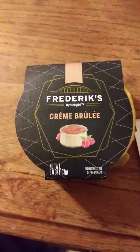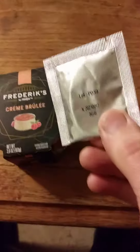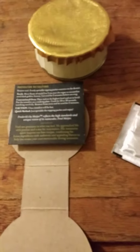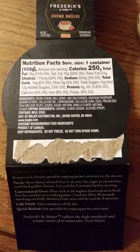This review is of Frederick's by Meyer crème brûlée. It comes with a little package of sugar, and they hope you have a little torch to melt the sugar on top to get the real experience. There's another way though — you can just sprinkle it on top, put it in the oven, or use the torch. Here are the nutrition facts and the ingredients.